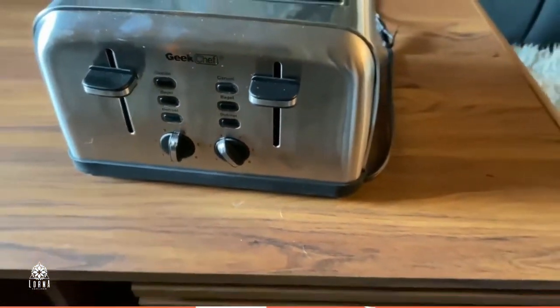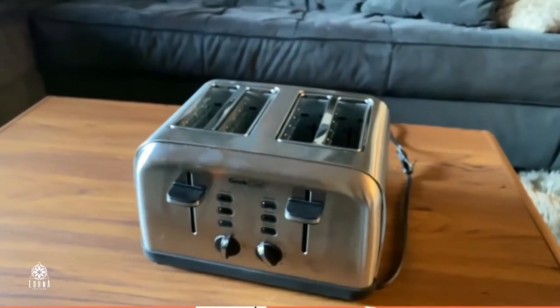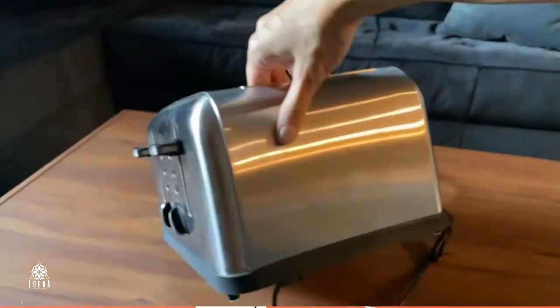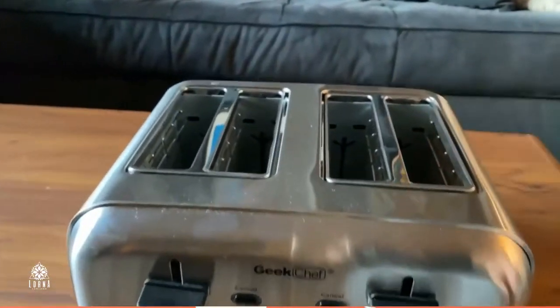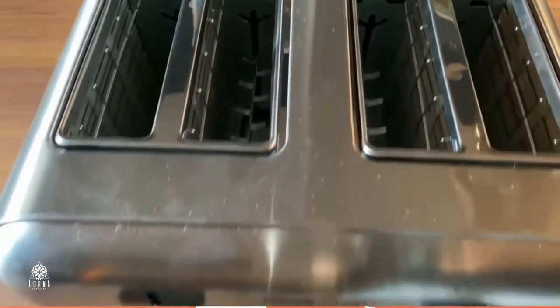You can also use it for bagels at the same time, and it has two separate controls for them, so you can do two and two separately. It looks really nice.